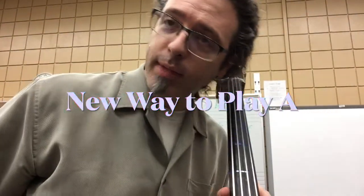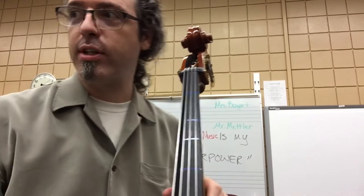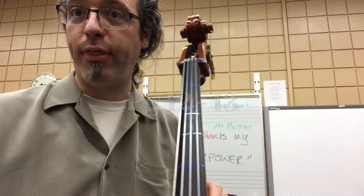Hey y'all fourth graders! I am here to help you out in getting through the last lesson in our book. We just reached Unit 5, located on page 12 and 13. We've got the pieces New Way to Play A and New Note G, and I am starting front and center with the bass right here.